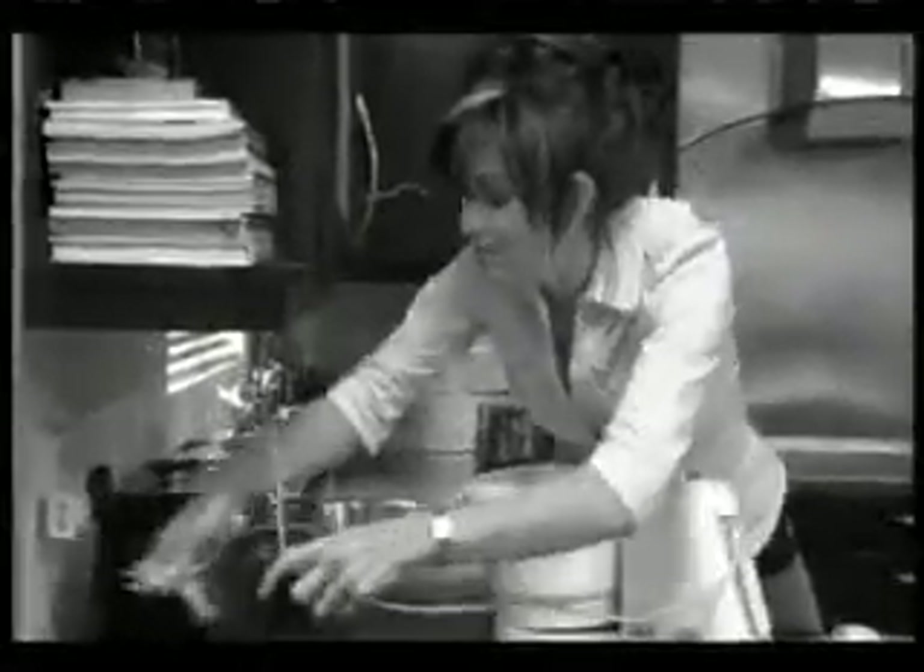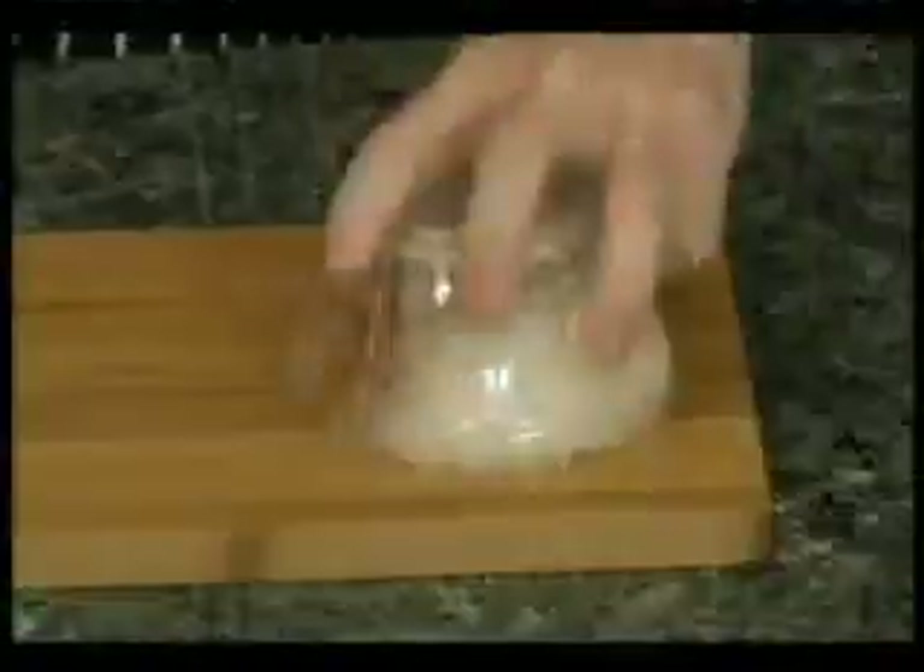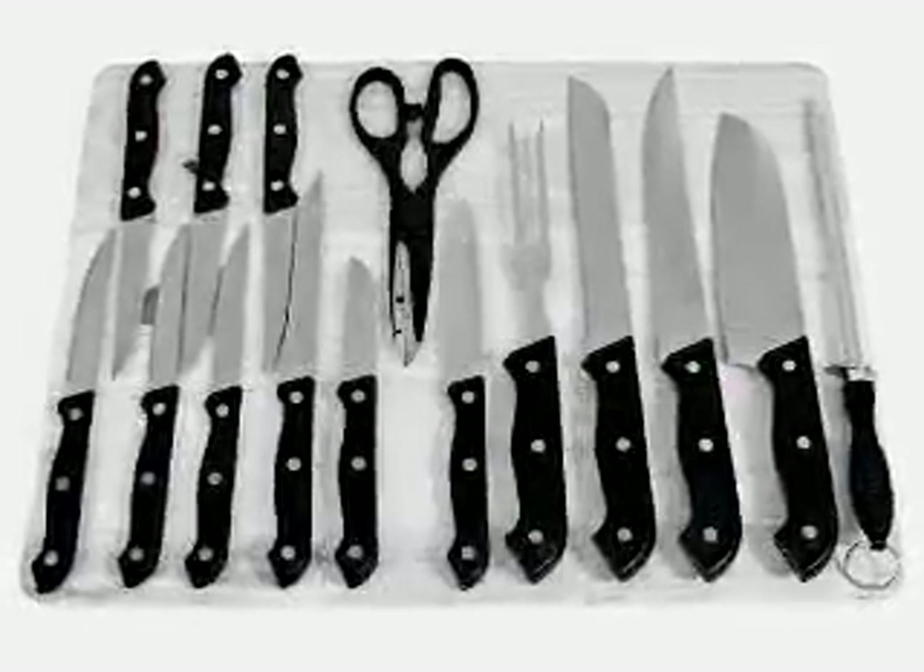Want an easier way to chop and dice? Tired of hauling out the food processor? Now, chop food quicker than ever before with the amazing Bomba Chop. It's like having 12 knives chopping at the same time. It's bombastic.